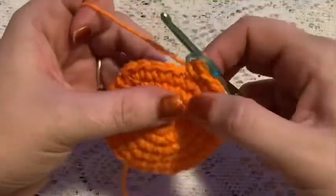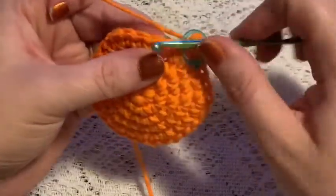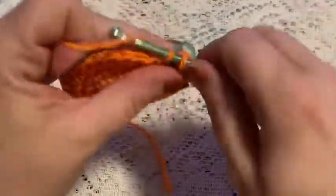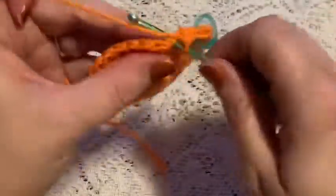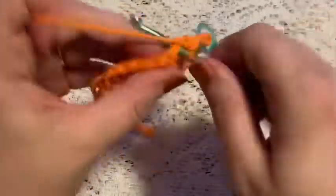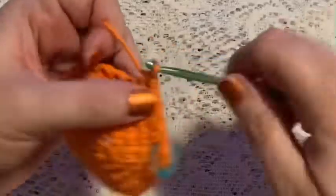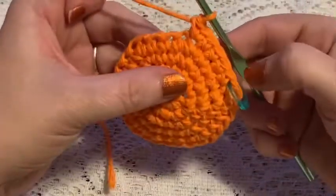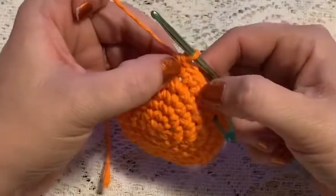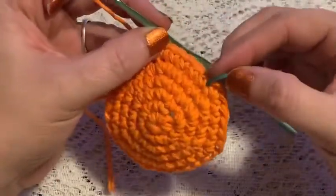For round six, your repeating sequence will be four single crochet followed by one increase — there's one, two, three, four, increase. Continue to repeat four single crochet and one increase, and at the end of this round you should have a total of 36 stitches.